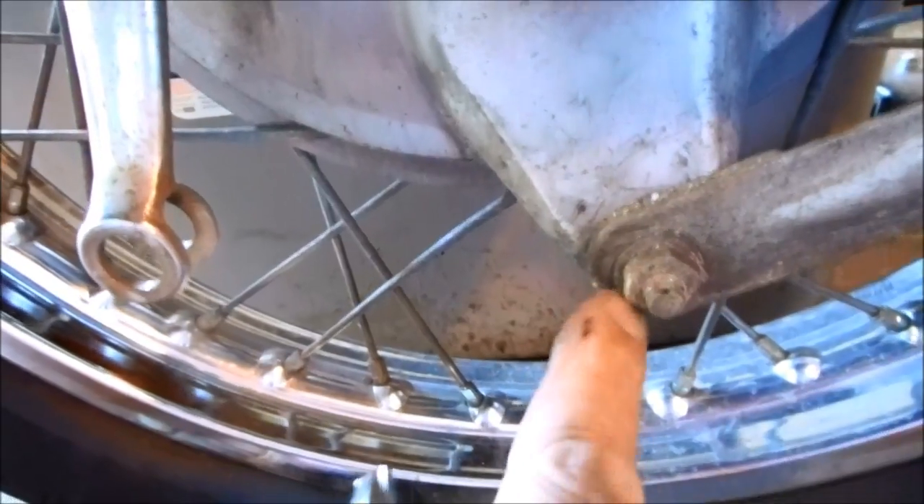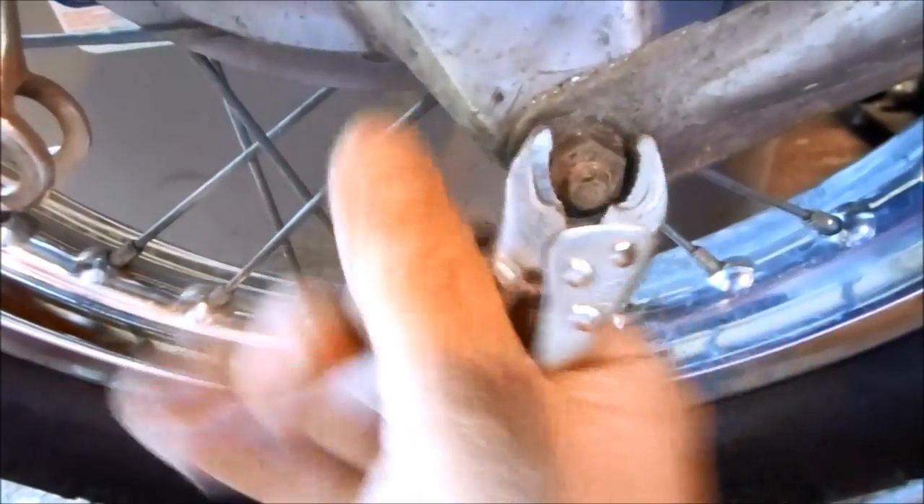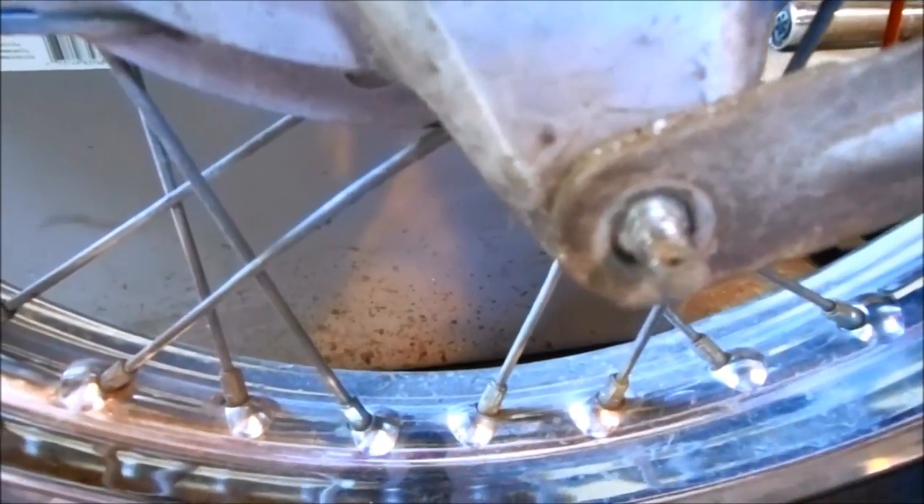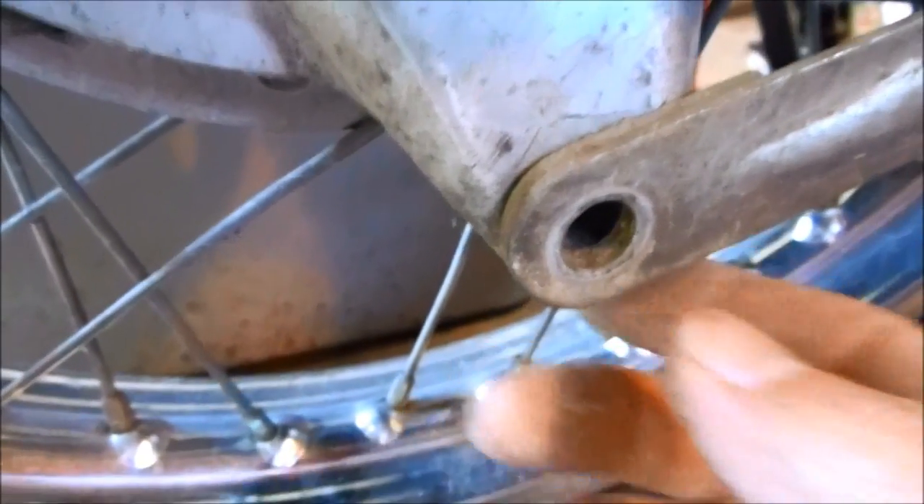Now the bracket bolt can come right off. Make sure you keep the washers and nut in the correct order. Then the bracket nut will pop right out.